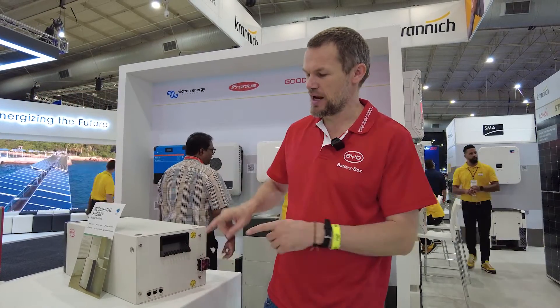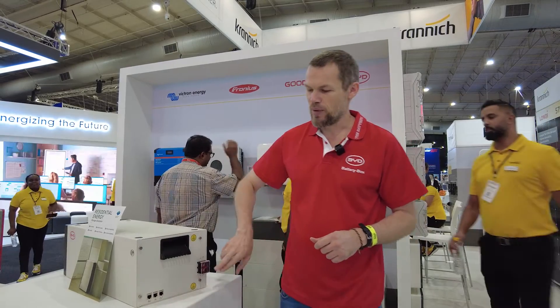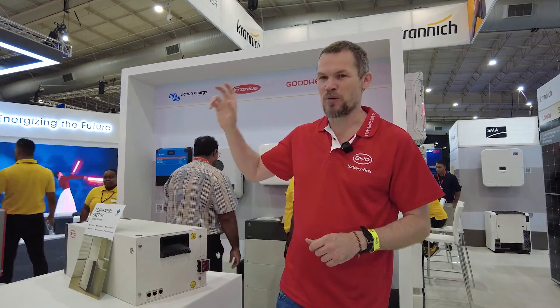This is also the section where you connect your comms cables to put your batteries in parallel, and your power cables connect here and go to a common bus bar.